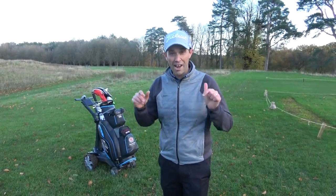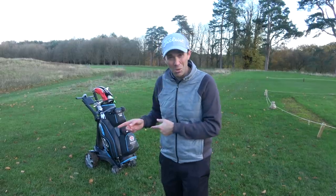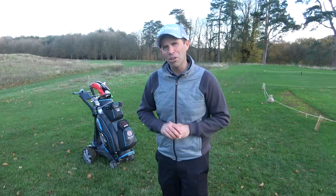Right guys, Dan Hendrickson here. We're at Bowood Hotel, Spa and Golf Resort and I am testing out a new trolley. I'm not really one for electric trolleys but this one is pretty special. It's called the Stuart Q. You may have heard of Stuart before but they are one of the only companies that make trolleys that follow you as you go around. I'm quite excited about using this one today.